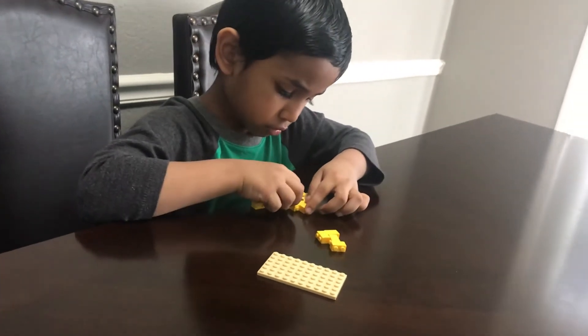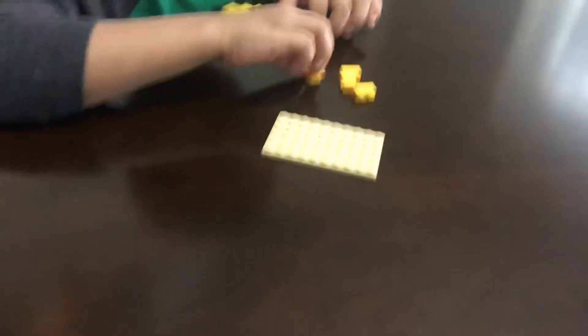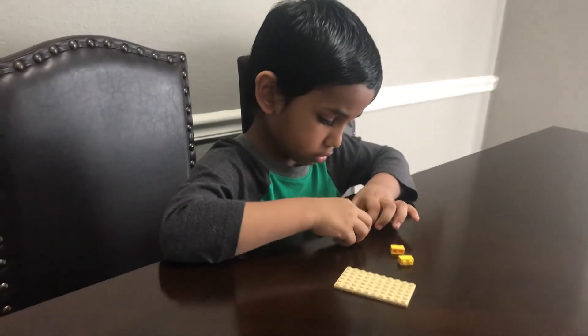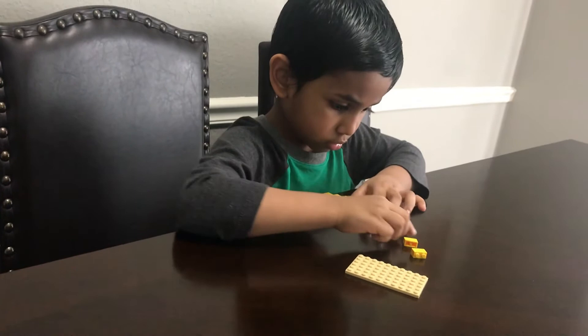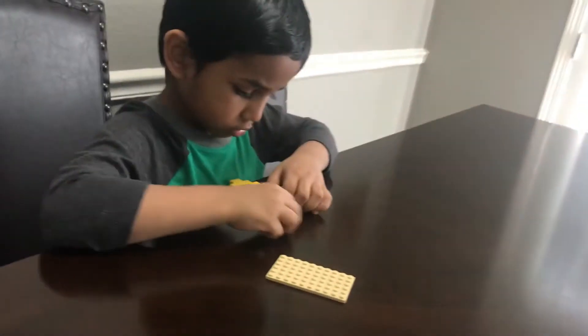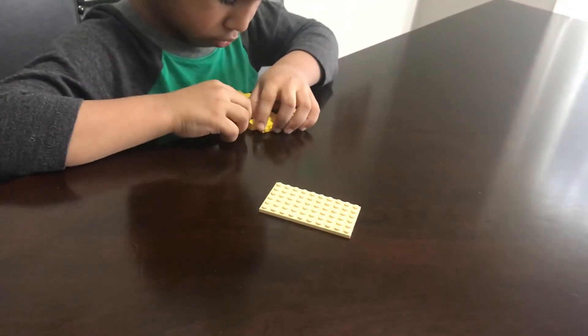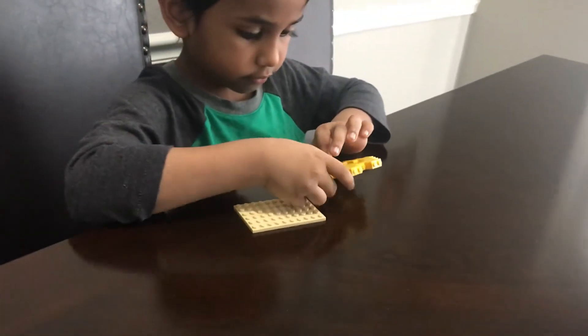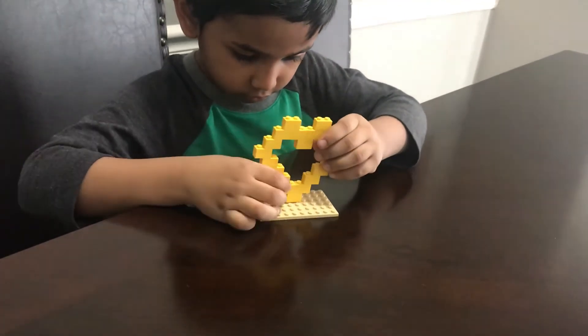And after he's done, he's going to place it on this tile. He's done, and now he's going to put it on the plates carefully.